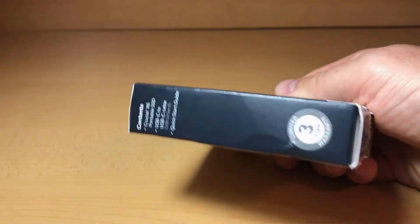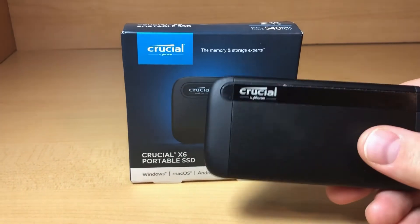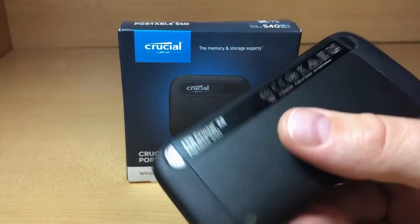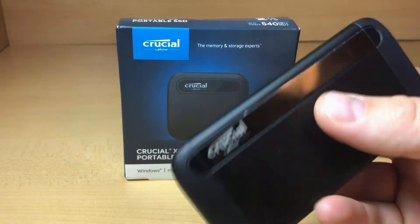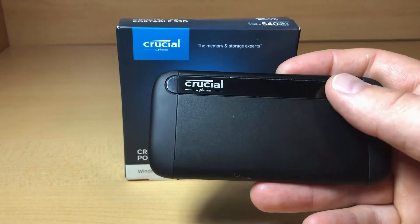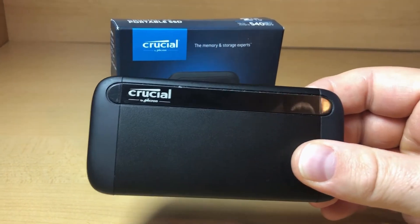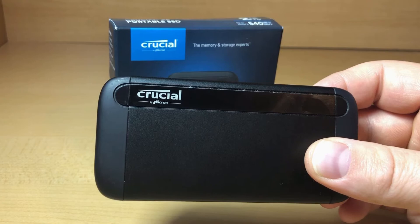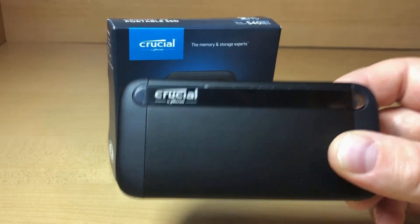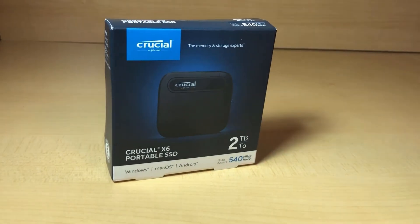We tested a year ago the Crucial X8, which is kind of the older brother to the X6. This is the one terabyte Crucial X8 portable SSD that came out at the end of last year. I've been using it since for video work because it's really robust and portable. The X8 is quoted at 1050 megabytes per second read speeds, and we were able to get 984.25 megabytes per second in our benchmarks, which is really good for a portable SSD.